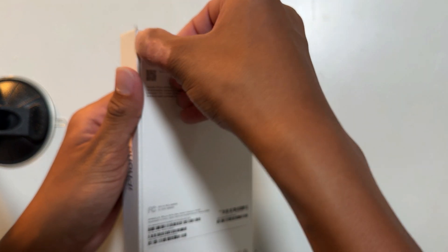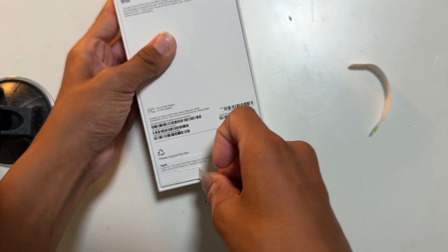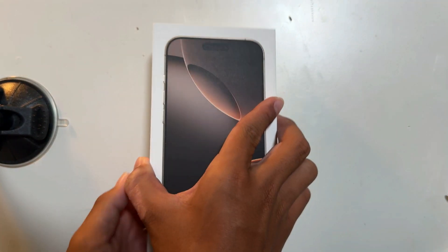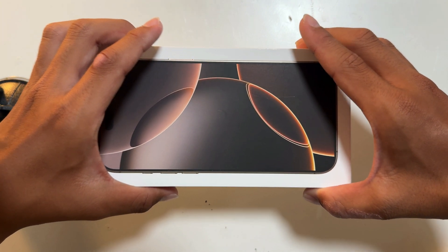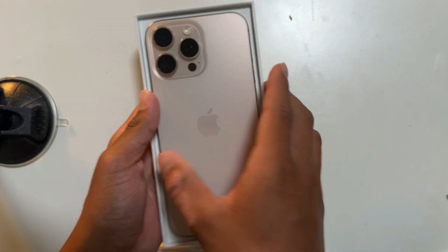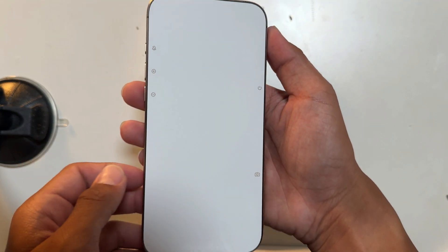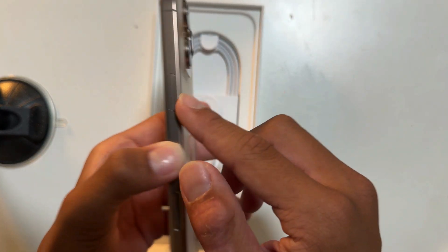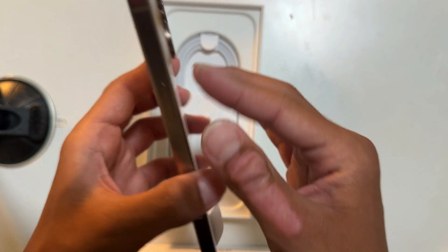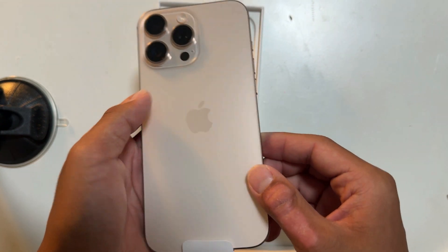iPhone 16 Pro Max — no more talking, I'm just gonna get straight to unboxing. Oh my goodness, that is crazy. It's actually kind of weird because who ever needs these? So there's the camera control button, power button, action button, volume button. This is the brand new natural titanium color — it's like a light peach, not quite desert. It's like a light peach.